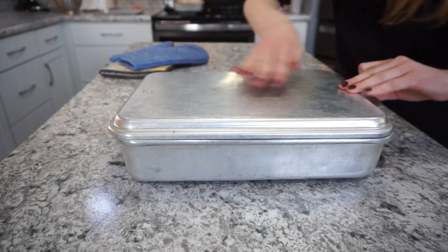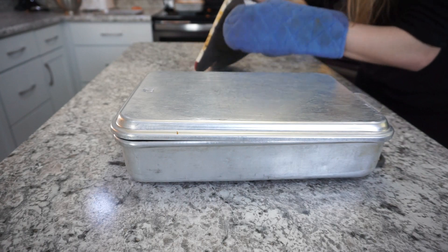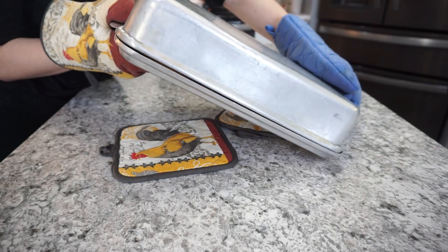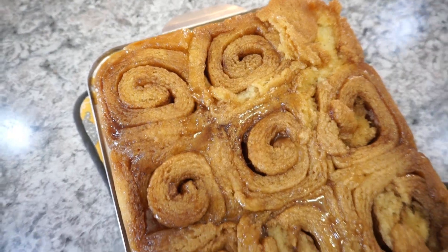For the caramel rolls, all you've got to do is flip them over so the caramel is now on top of the rolls — and that's it! These are absolutely delicious too. My husband prefers the caramel, but I really love the Cinnabon cinnamon rolls.